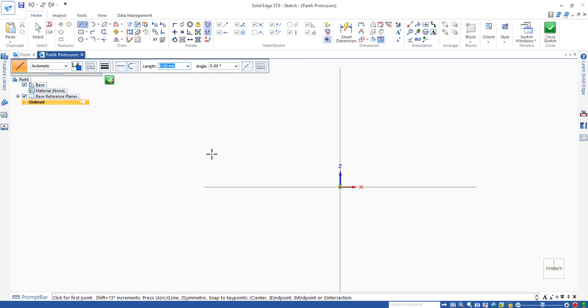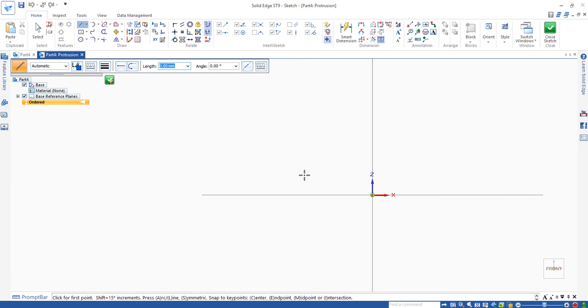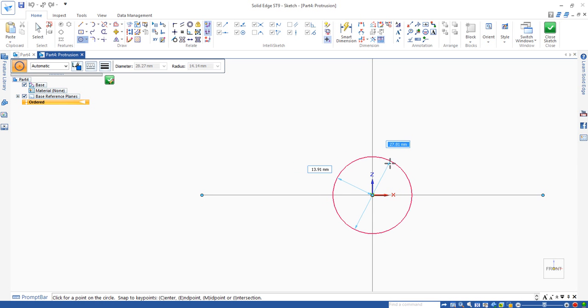When you see the drawing like this, you have to think about what kind of shape you want to draw. Although there are some holes and slots on the circlip, it is in the shape of two circular planes offset to each other. So I use the circle by center point, find the center and draw a large circle with radius 5.5, diameter 11.